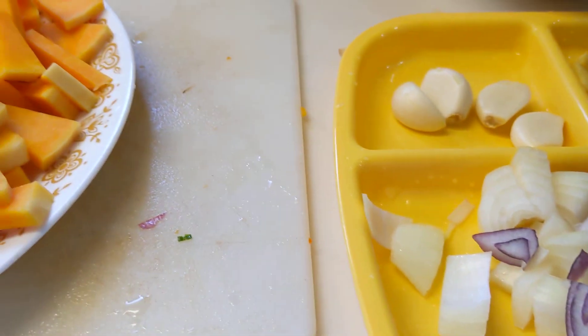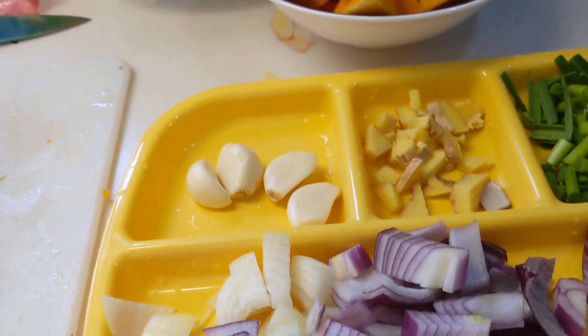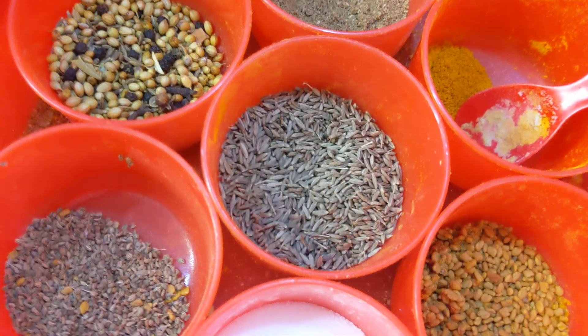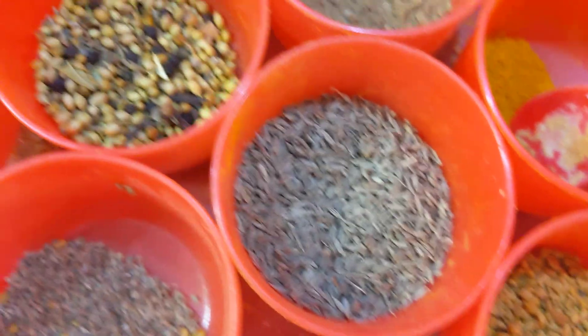Then I will start frying the squash and maybe potatoes too. For spices, I'll go with jeera (cumin) and this one, and salt.